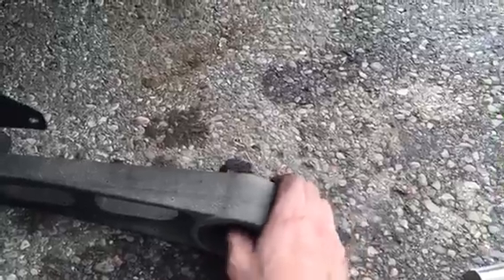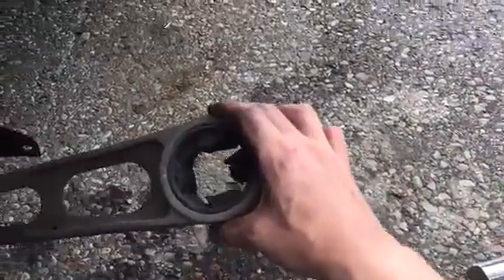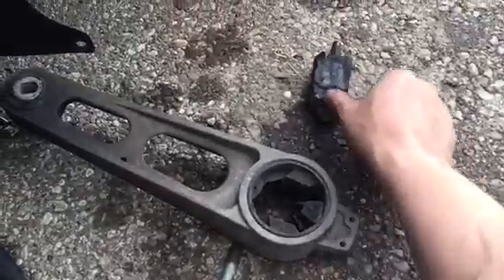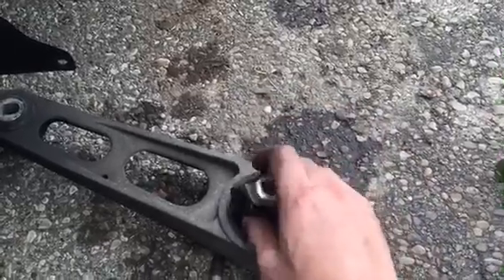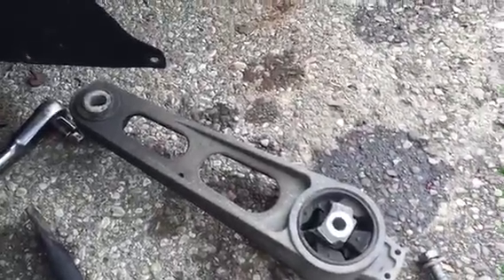Now if we look at it, we can obviously see it's in the same condition as the top one — that center piece just falls right out, and that's not supposed to do that. So we're going to go ahead and put the new one in and just reverse the process. Unlike the top one, you can just take this out — it doesn't have another piece that goes with it. So we'll just reverse the process and put it back together and we'll be good to go.